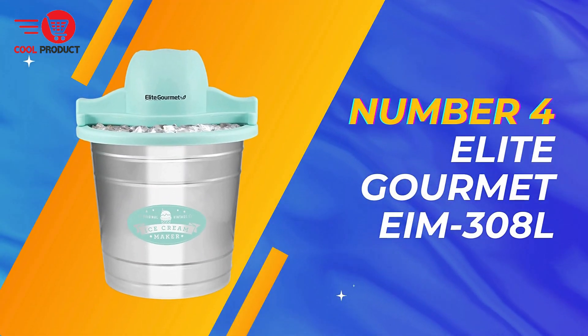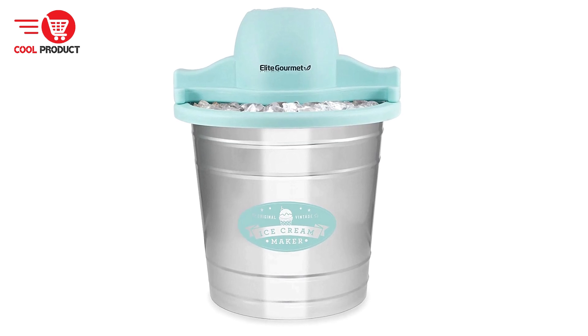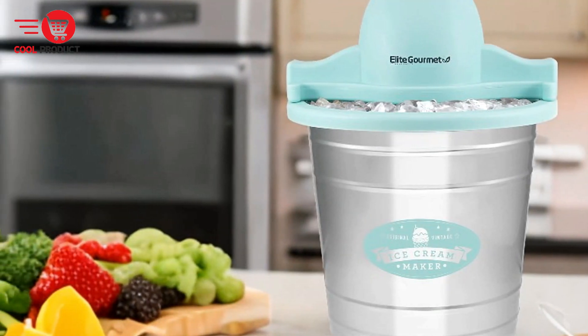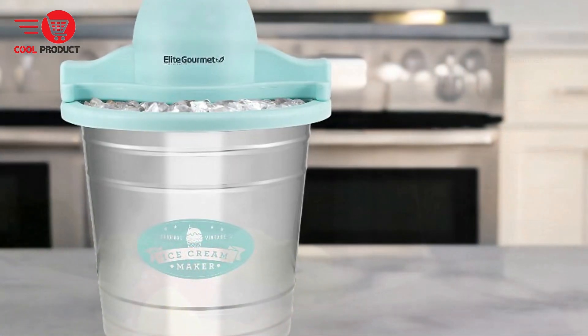Next up at number 4, we have the Elite Gourmet EIM 308L Electric Ice Cream Maker. This machine promises a seamless and enjoyable ice cream making experience. Here's an in-depth analysis of its pros and cons to help you determine if this appliance is the right addition to your kitchen.